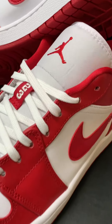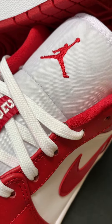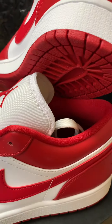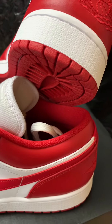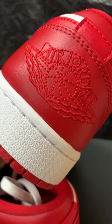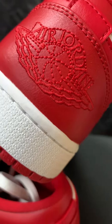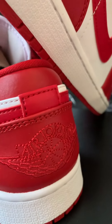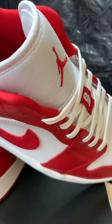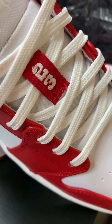As you can see, the Jumpman logo is at the tongue instead of the word Nike Air. And this is a total color, really white and red. You can see an embroidered hills logo on the heel. The lasso is decorated with the number 22 upside.